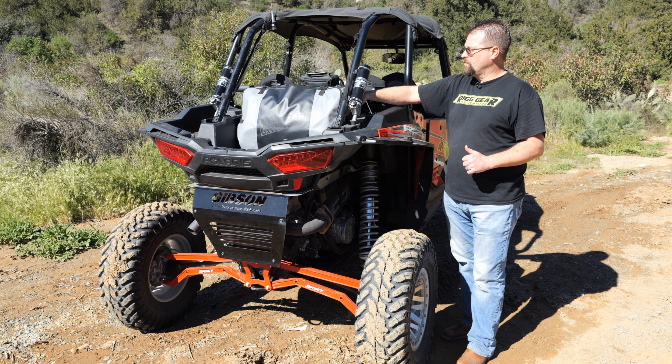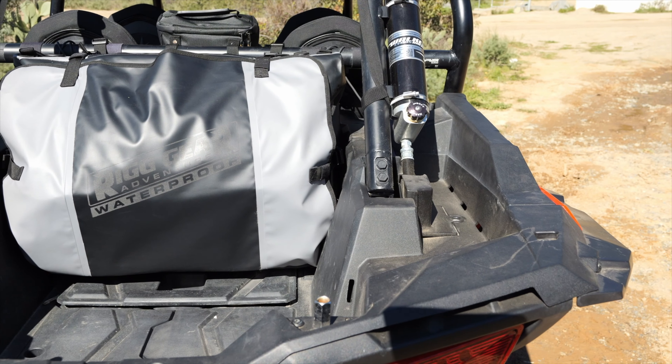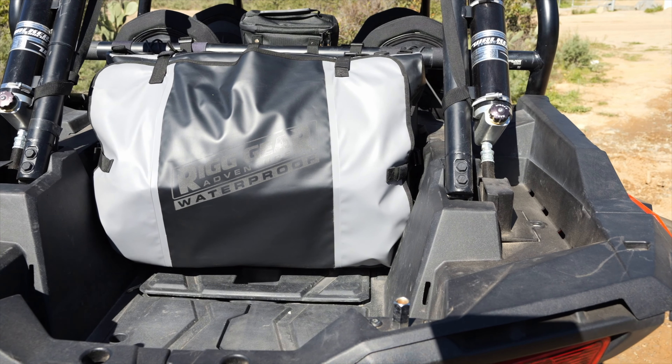We then have two more tie-downs here, halfway down the bag, that come to a side mounting point. This bag is universal and can fit in just about any UTV out there.